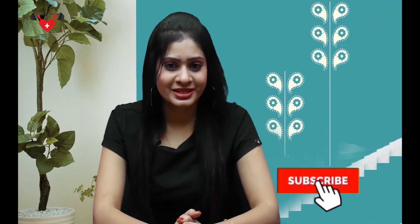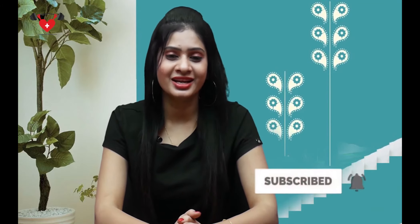Did you find this video helpful? Give a thumbs up. If you haven't already subscribed, please hit the bell button for the latest videos. What type of remedy would you like to see in the next video? Let me know in the comment section.